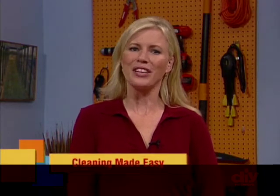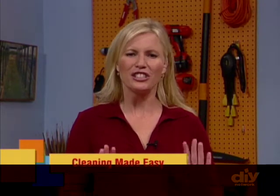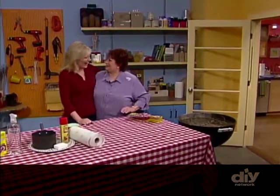Grilling is such a fun easy way to prepare meals, but when the grease and grime build up over time it's not so appetizing. Our queen of clean Linda Cobb is here and she has just the trick to get our grills squeaky clean.